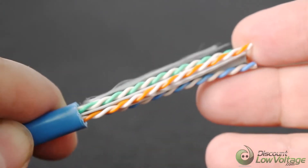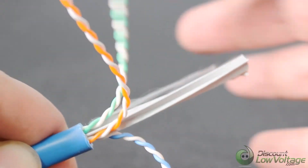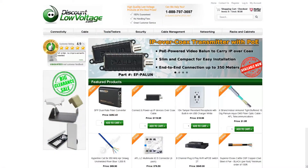This is a 23 gauge solid bare copper Cat 6a CMR unshielded twisted pair with cross filler and ripcord. For a more detailed spec sheet and to order online, visit discountlowvoltage.com.